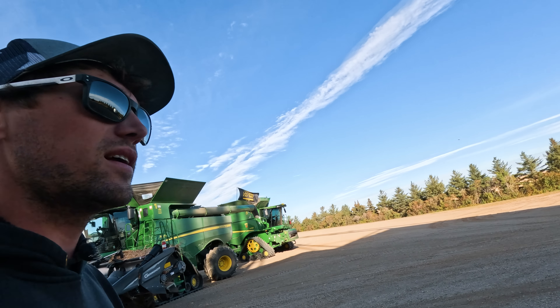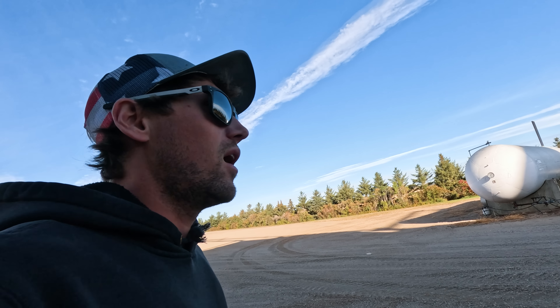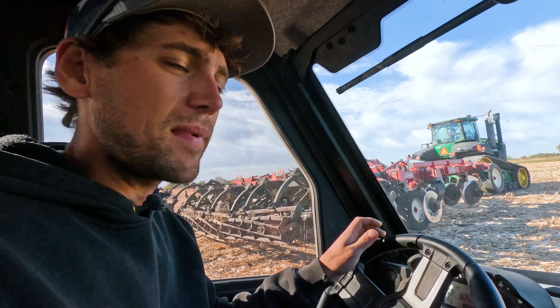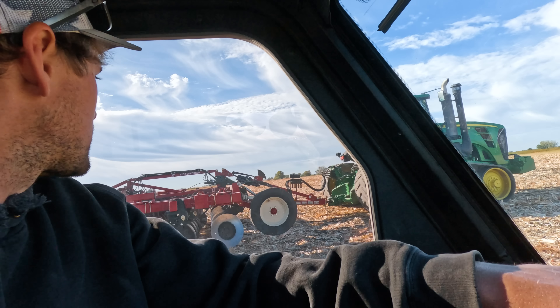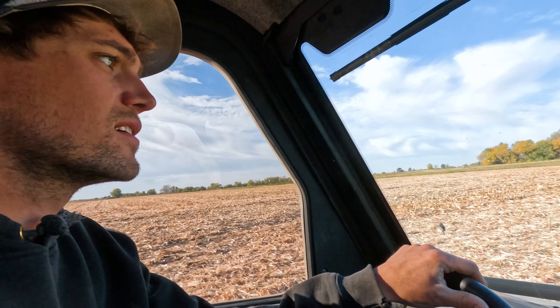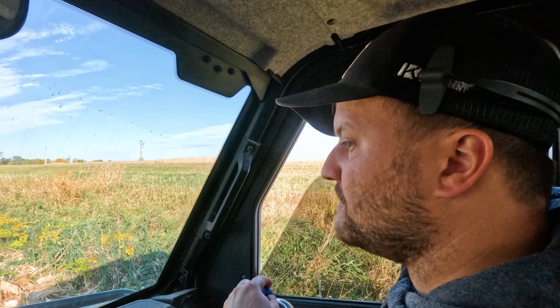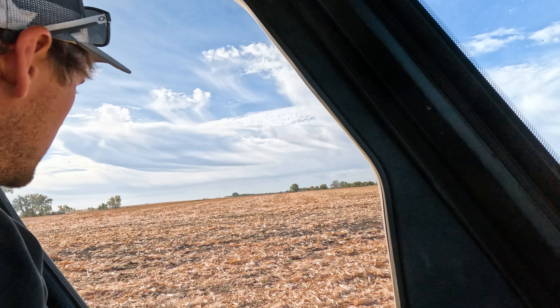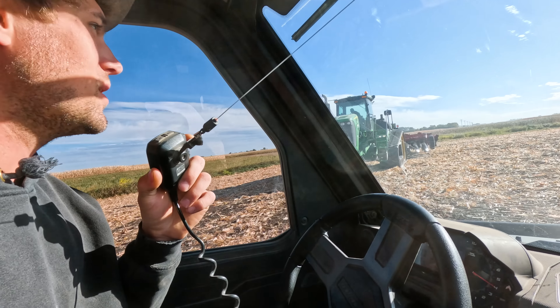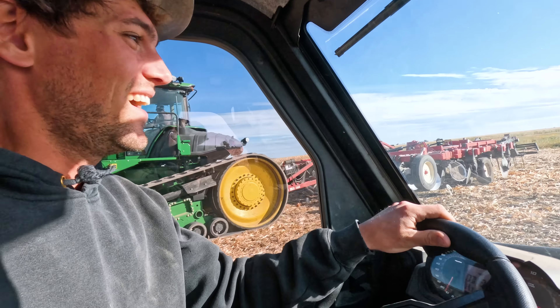Beautiful smell — drying corn. He's got them fired up, trying to get them fine-tuned. Now we're going to go set the Salfords in the field, get them leveled and at the proper depth. We got Johnny back — it's his first day back since spring. GPS signal has been lost — that's not good. Solar flares? Makes sense. Guess it wasn't the solar flares — it's no globe. Wow.